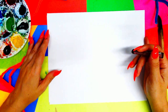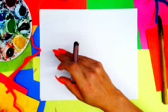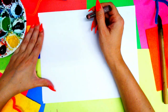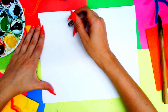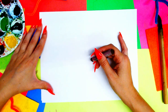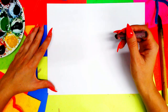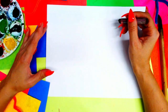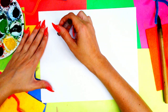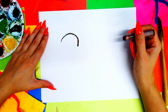Put your paper in landscape orientation and we're going to get going. We're going to start off on the left side of the paper and begin by drawing our turkey's head. Use one hand to hold the paper and one hand to draw so the paper doesn't shift around on your table.